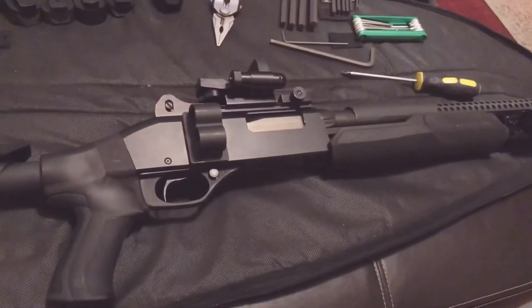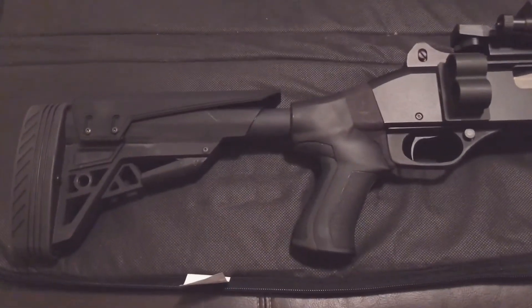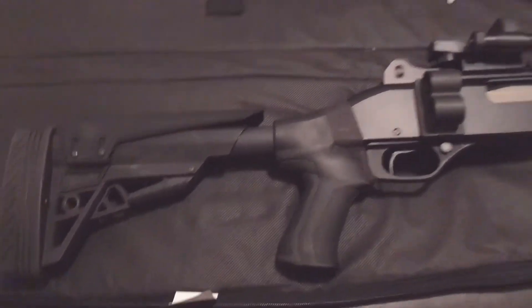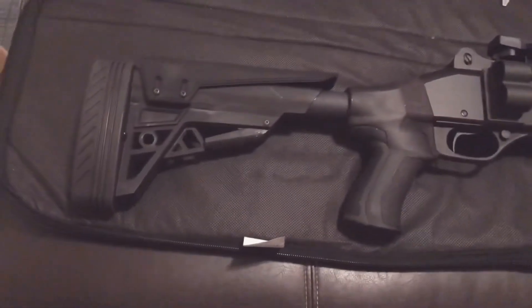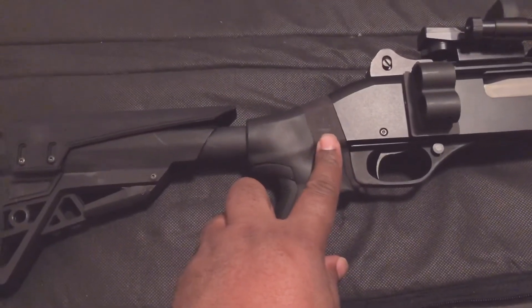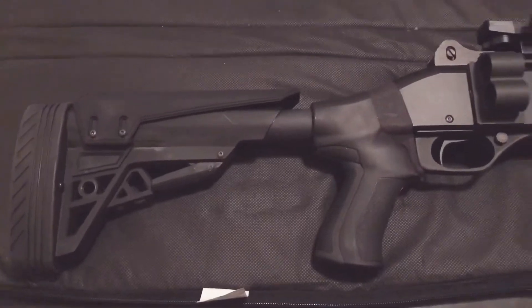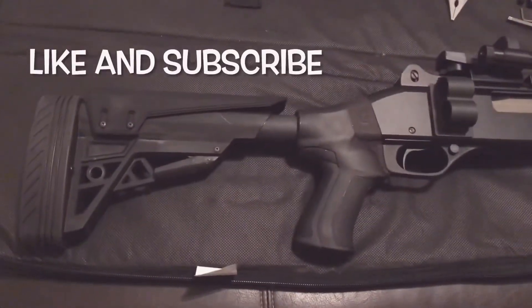I just wanted to share this quick installation. Been working on this bad boy for a while and I think I am happy with this. This is a final view of the ATI T3 shotgun stock with the Stevens 320 2017 models and the adapter piece installation. Thanks for watching guys — make sure you like and subscribe. Airborne.